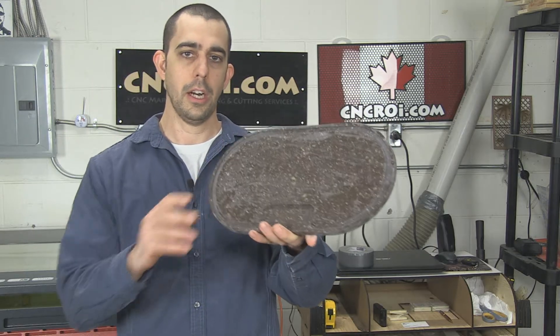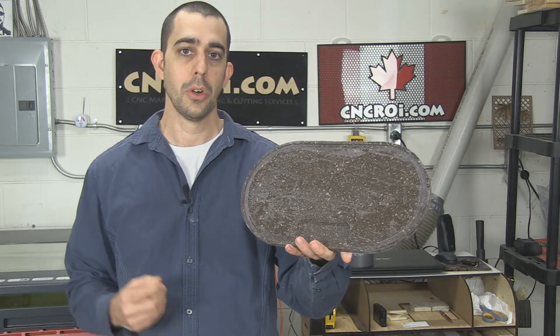Hi there, I'm John from CNCRI.com and today we'll take a look at custom Corian board production.